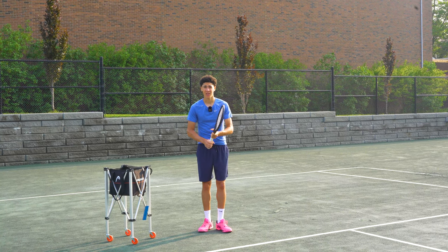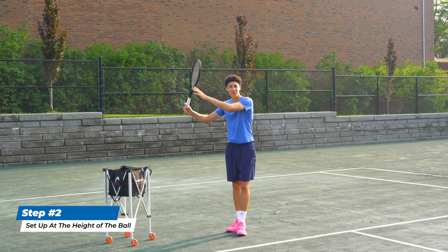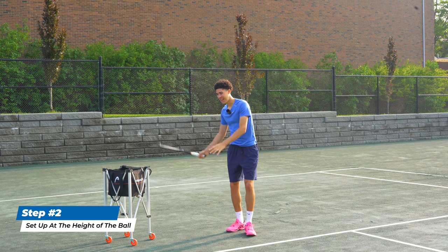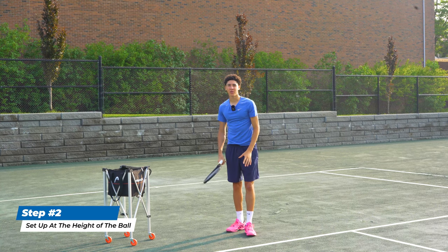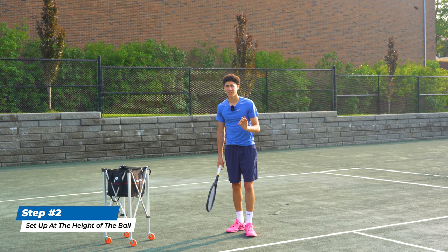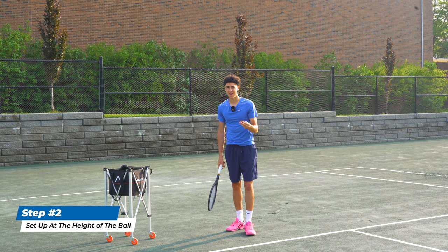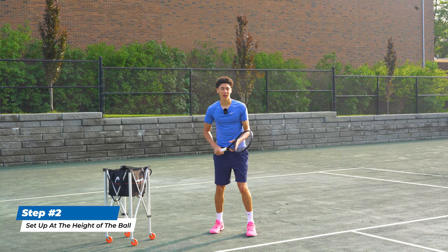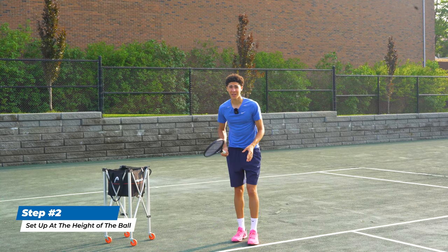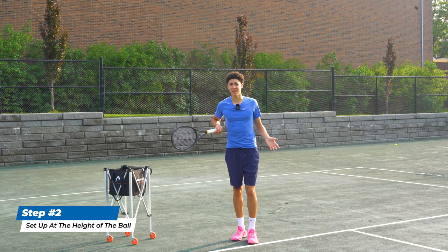Another thing you need to do is set up at the height of the ball. A lot of people set up for a short ball by starting their racket high and then going low, but there's no time for this. You're stepping in to take the ball earlier, giving yourself less time to set up. A lot of people run up to it, get too close, and their swing is so big that they hit the ball behind them and miss.